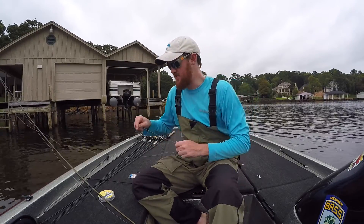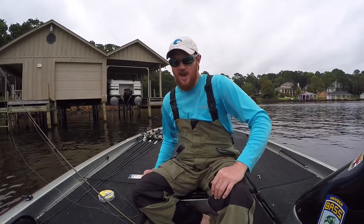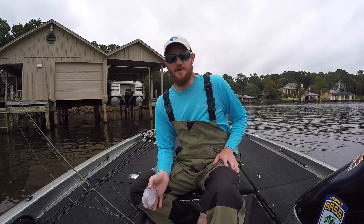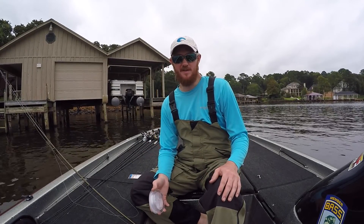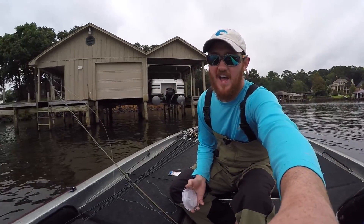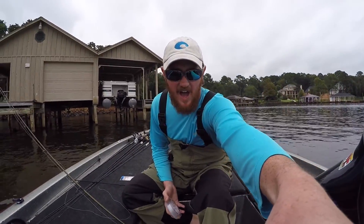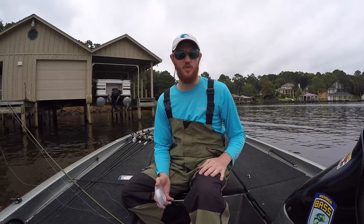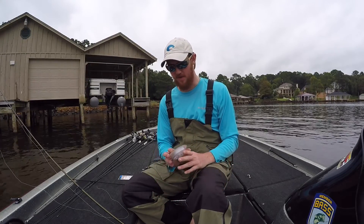Alright guys, now that we've got to our first fishing spot, I'm going to tie up my drop shot. First thing you're going to want to grab is some leader material. I throw my drop shot on a 6.5 to 7 foot medium heavy spinning rod. I like the medium heavy because we're going to be fishing around docks — I need a little extra backbone for when I set the hook so I can pull that fish away from the dock before he gets tangled up and breaks me off.